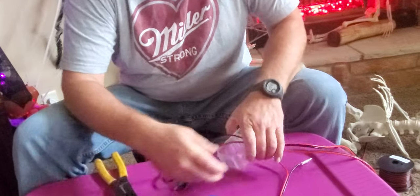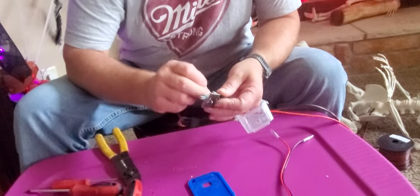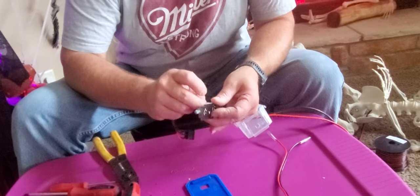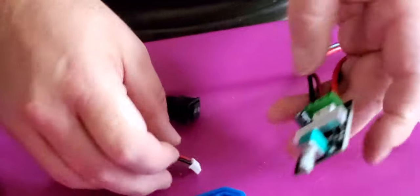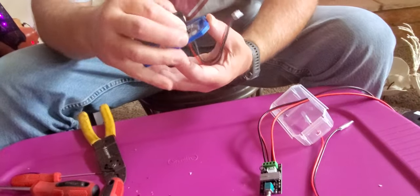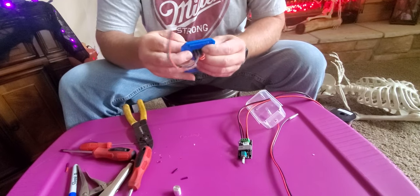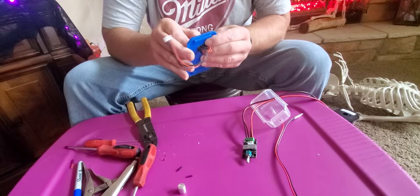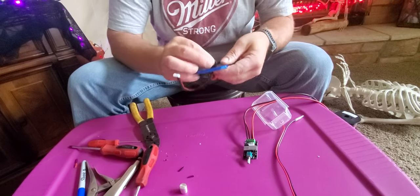I thought about opening up another channel just so people who just want house and garden stuff don't have to watch Halloween content. This unplugs, and the reason it unplugs is so you can put the switch in through the box — which, like I said, I pre-cut. But it doesn't look like I pre-cut it big enough, so I'll be right back.